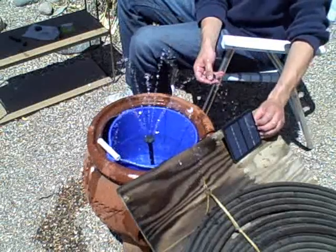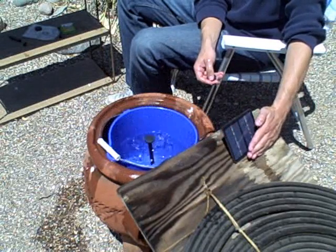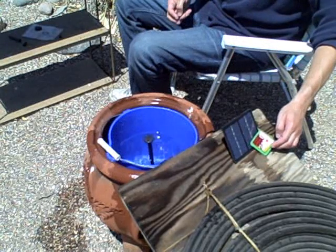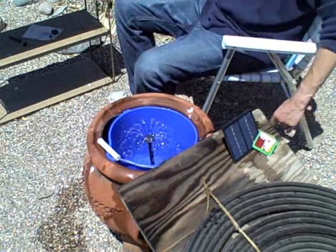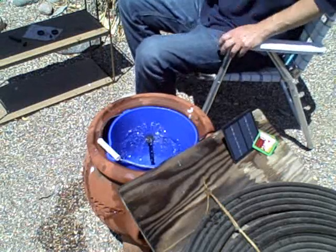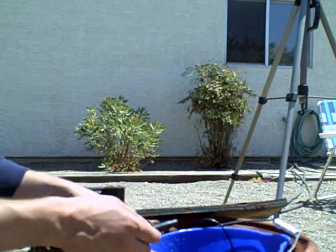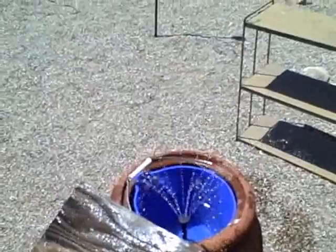That one will get the solar panel wet. I think I like that one the best. This just comes apart in sections, so depending on how deep the water is, you connect these together. I had about a foot of water in there, now it's probably six to eight inches — it's getting the solar panel all wet.